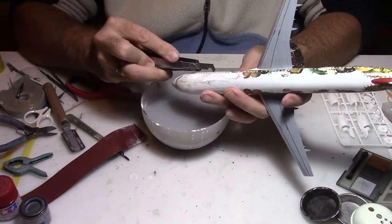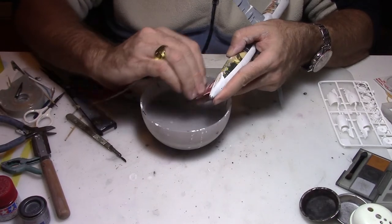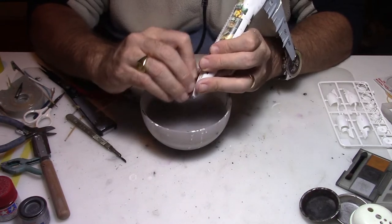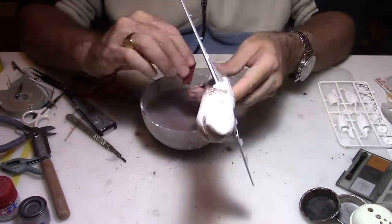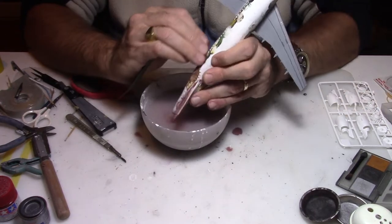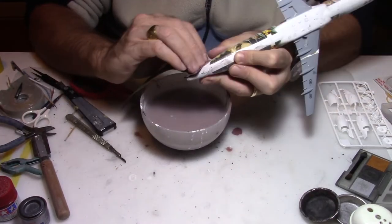Rescribing is part of a big process because most of the panel lines have been covered by the paint and the decals. So it is quite important that you repass a sharp tool — a rescribing tool, a sharp knife, a scalpel, or a razor blade — in those little panel lines. Then you will be able to remove what's remained inside and have proper panel lines.